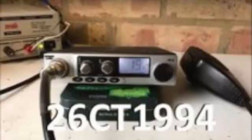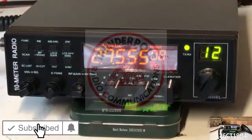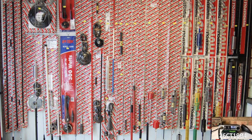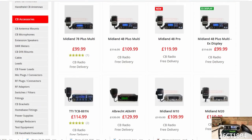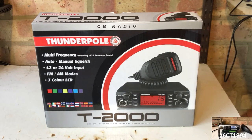Alright guys, it's CharlieTango1994 back with another YouTube video. If you've been around CB radios for any amount of time, you would have come across the name Thunderpole before. It's a brand synonymous with the UK CB radio industry, starting out as a reseller of CB radios as far back as the pre-legalisation of FM radios in the UK. Thunderpole has been producing a range of branded CB radio accessories, as well as CB radios, and as part of a series of CB radio reviews, I have managed to get hold of a Thunderpole T2000.